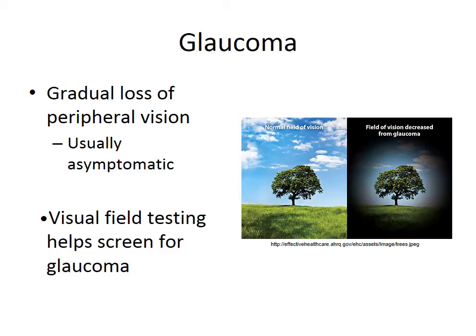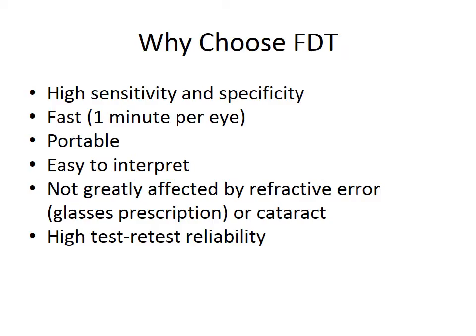One popular technique is Frequency Doubling Technology Perimetry, which we will demonstrate in this video. Frequency Doubling Technology offers both high sensitivity and specificity for detecting early glaucomatous damage. The advantages of this test for screening are numerous: it is portable, fast, easy to interpret, not greatly affected by refractive error and cataract, and has high test-retest reliability.